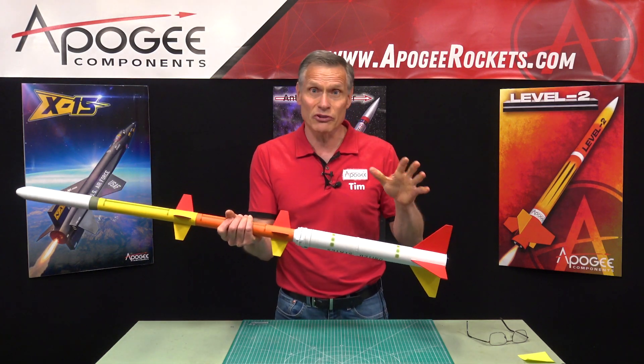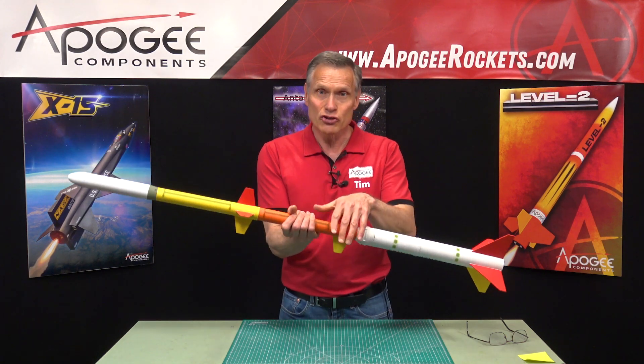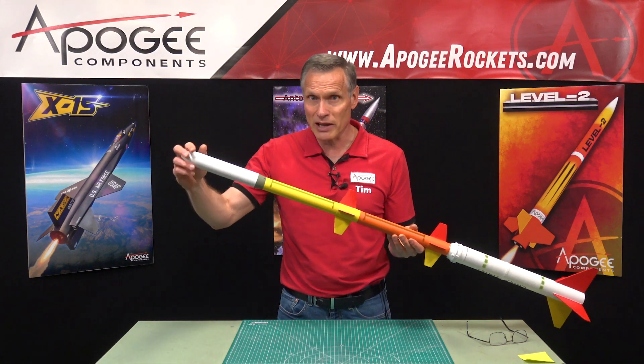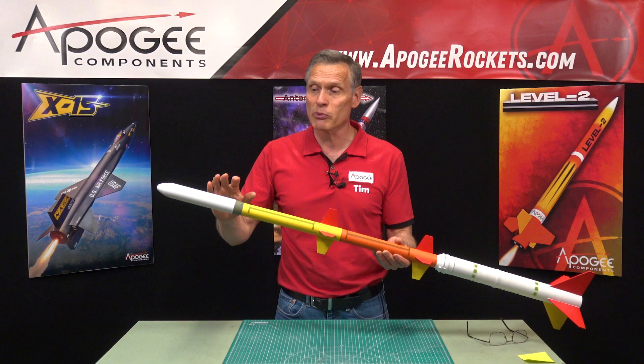It has several different components. We have plywood fins down here, two fin units that are made out of plastic, and then we have a plastic blow-molded nose cone, and a bunch of 3D printed parts.